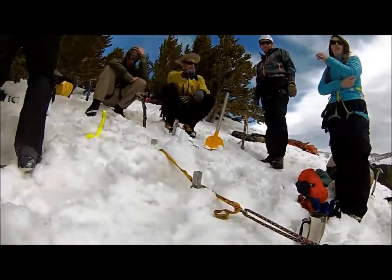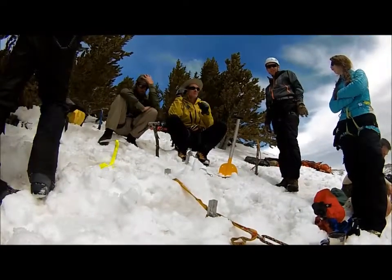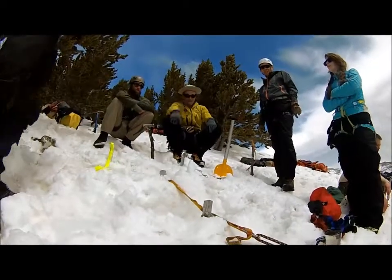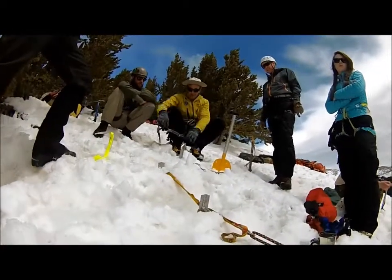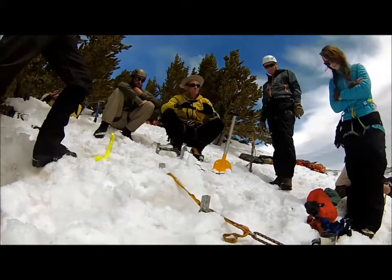The lead climber — the second climber who's holding the guy in the crevasse, the second one on the rope team — he's the person holding that fallen climber. You've got to go just below him and build an anchor system. Whether it's going to be the T, pickets, combination, flukes, ice axes, whatever.